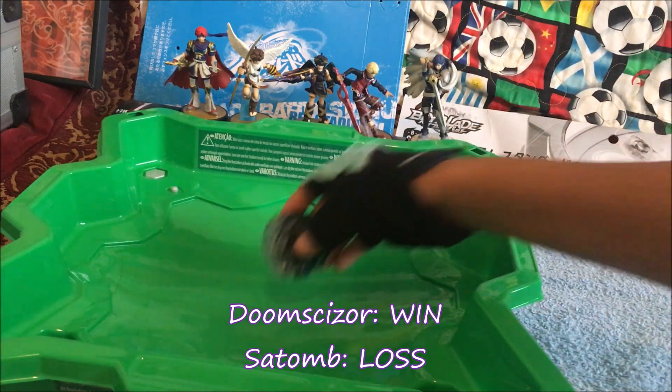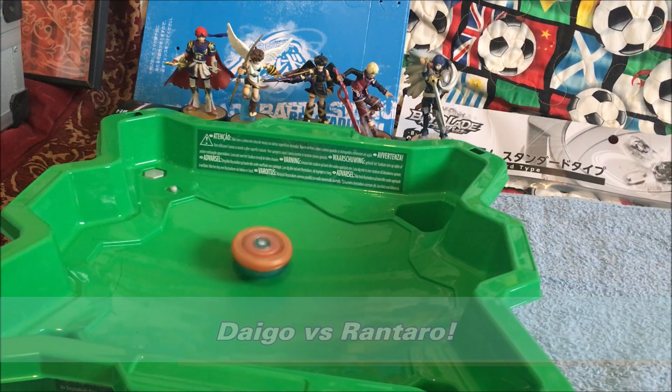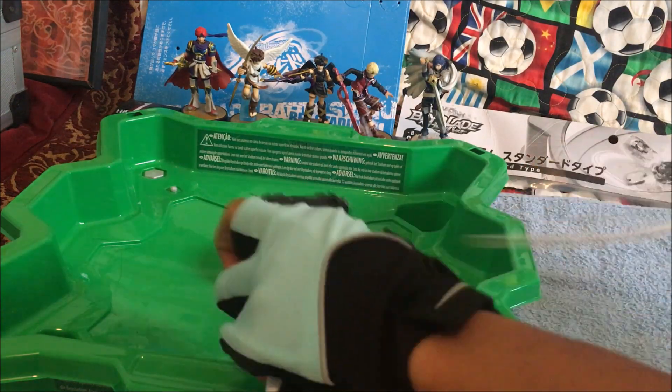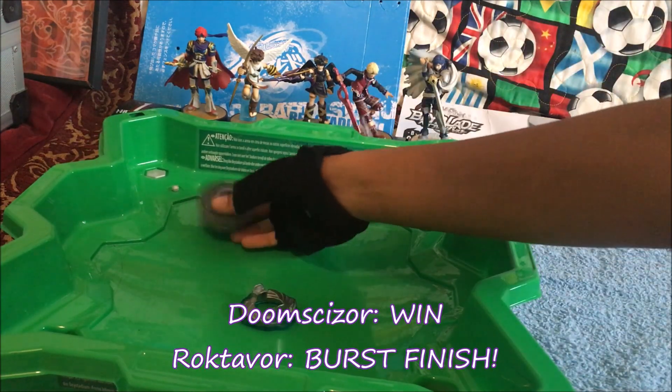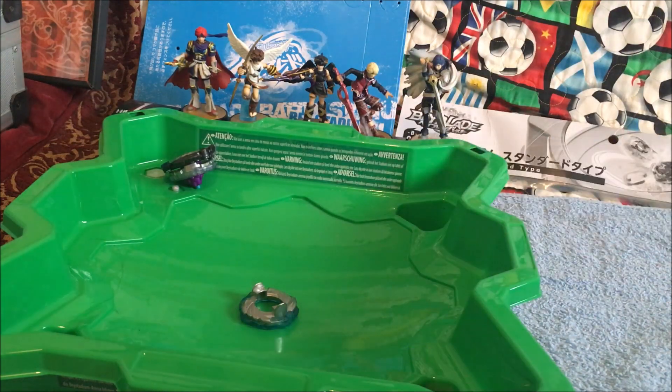Did D3 go for the win? Let's go. Roktavor R3, four cross blue. First finish — that's amazing. And my Roktavor R3 layer had to fly somewhere.